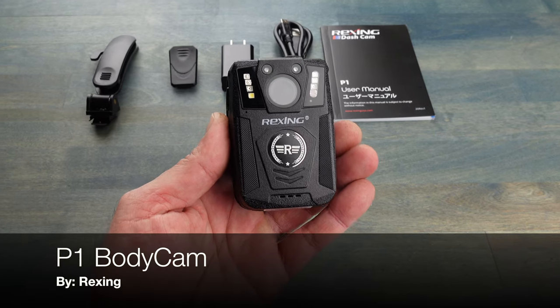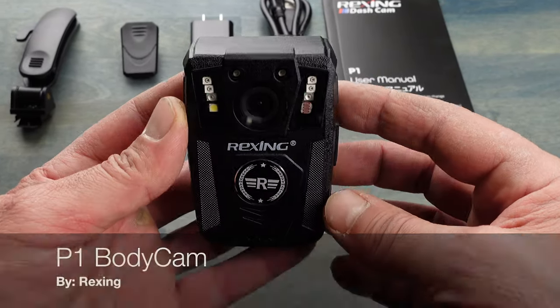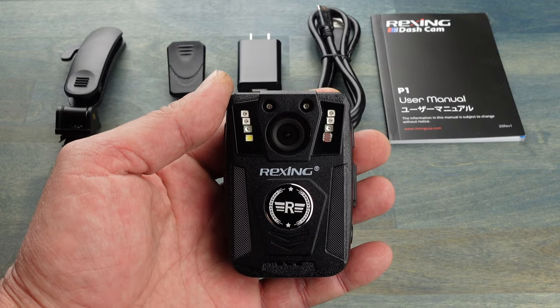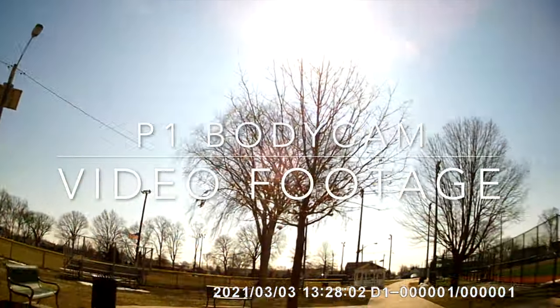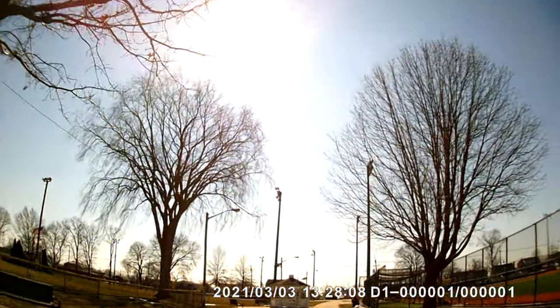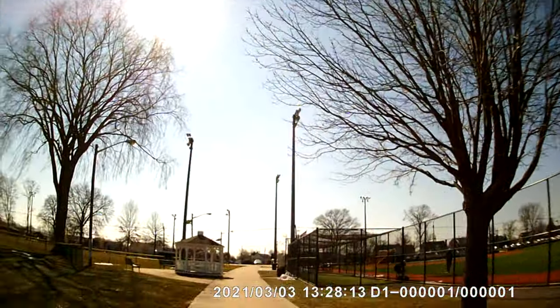Hello, it's Helder here, and today I want to talk to you about this P1 body cam that I picked up from a company called Rexing. When we think of body cams, we think of law enforcement, security personnel, and first responders — and that completely makes sense. For them and for most of their departments, wearing a body cam isn't even an option; it is actually a must. In today's global climate, it's not just law enforcement and first responders seeking these devices — it's also everyday citizens who are put in situations where they wish they had a body cam to record what was going on.